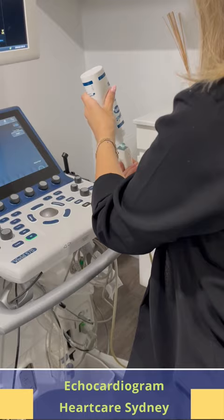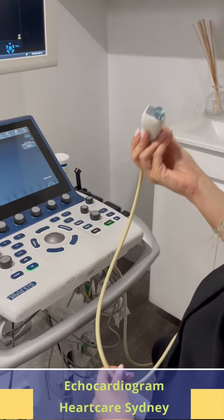Moving the transducer over the chest generates images of the heart on a monitor, allowing the cardiologist to evaluate the heart structure, function, and blood flow in real time.